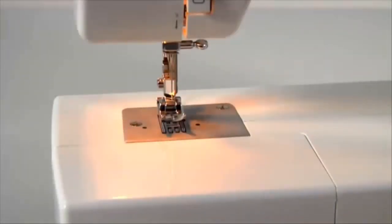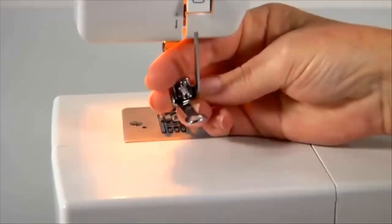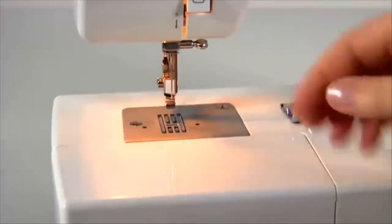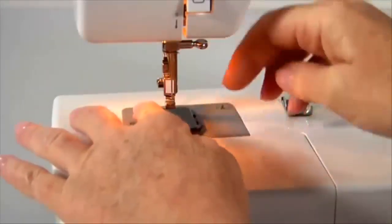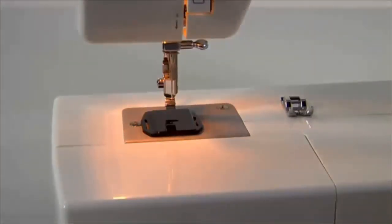Covering the feed dog's darning plate. For special sewing techniques like free motion embroidery, monogramming, or darning, you will need to purchase an optional darning embroidery foot. The feed dogs must be covered with the darning plate, allowing you to freely guide your fabric. We recommend removing the presser foot before you slip on the darning plate. The darning plate is also necessary for sewing on buttons where you don't want the fabric to be fed by the machine.